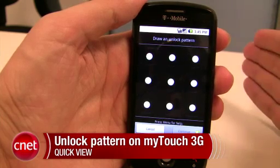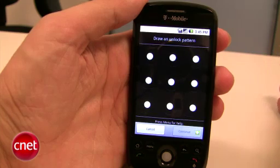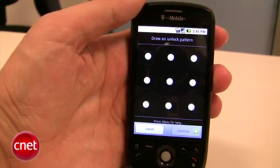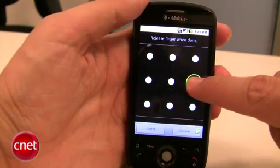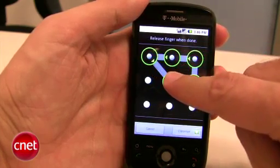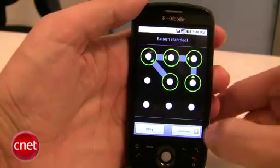If you do forget it at any point, you are able to enter your Gmail email address and password to unlock the phone, but it's a good idea to keep it short so it's easy to remember. So we can start on any dot we want — let's say we're going to start here on this dot on the side. We can draw a line up, maybe go over to this angle, and then down to the dot in the center. That looks good, maybe that's the pattern I want, so we'll click Continue.